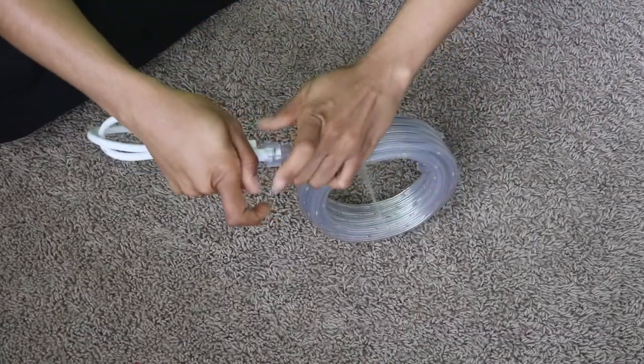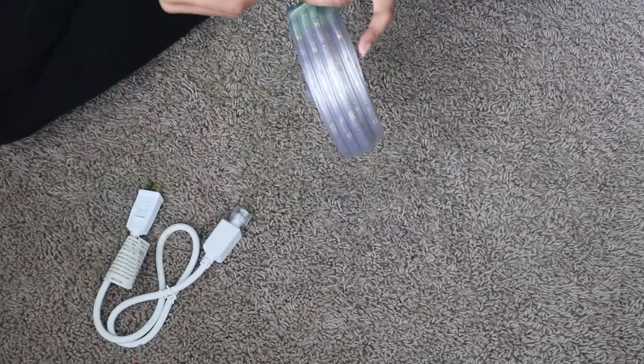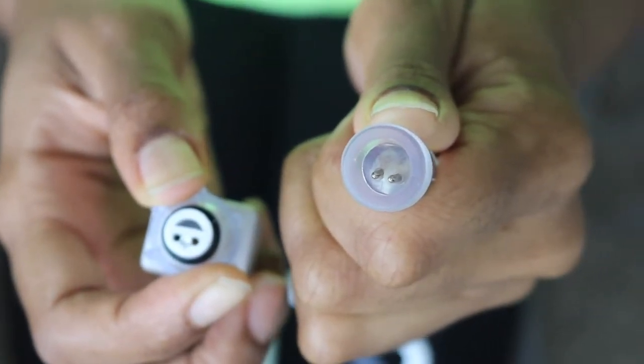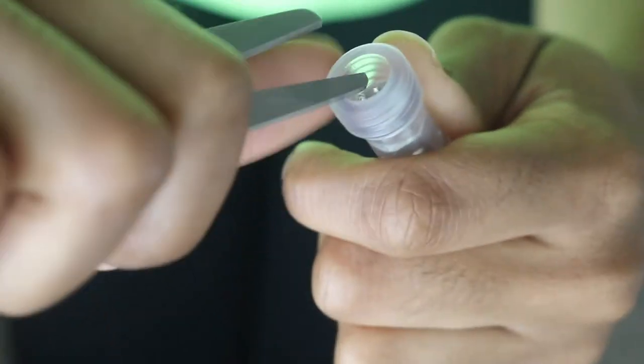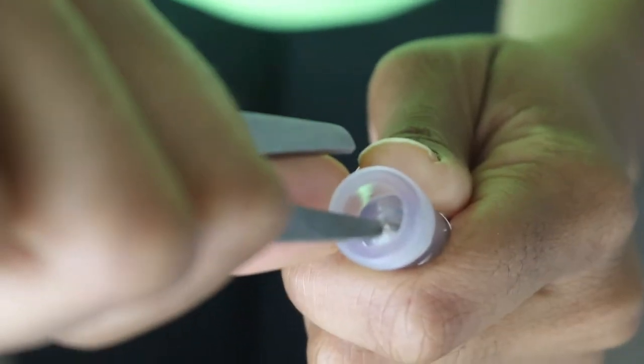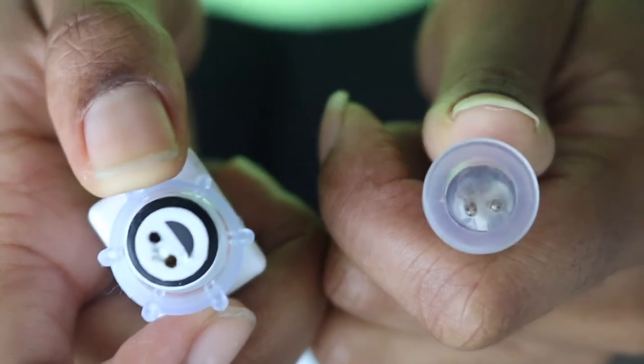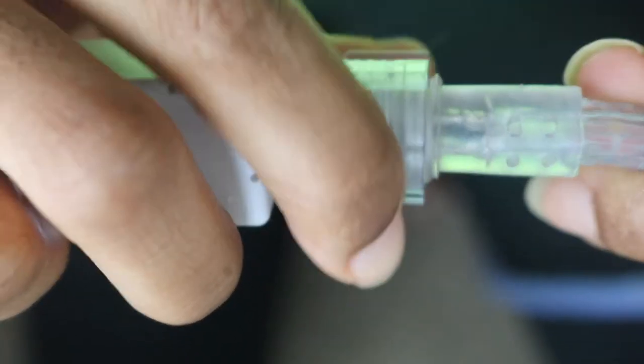I thought this was very necessary because not enough people talk about this. You see how that little piece in there is bent? I simply took some scissors and kind of pulled it back towards the plastic and then I was able to secure it. Because before then I wasn't able to screw it on. So if that happens to you, get some scissors, bend it, and you're good.